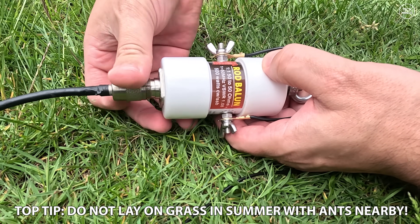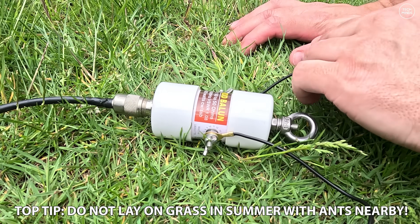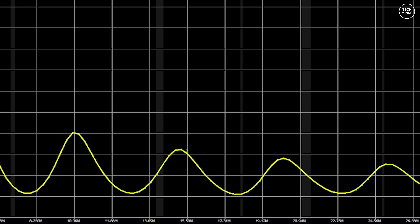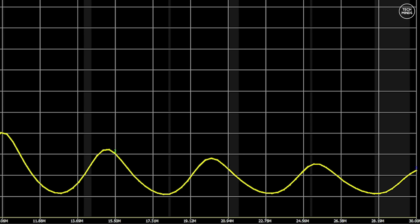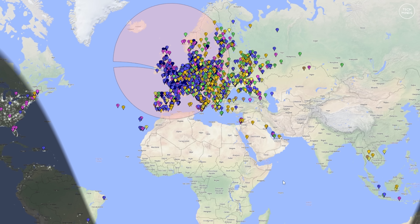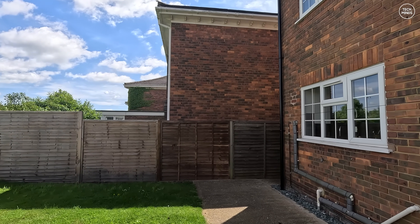After those tests I changed the balun to one which could handle a little more power — this one is rated at 500 watts. The SWR plot for this one appears a lot higher on each of the HF bands than the previous balun, so I did need to use the internal tuner on my FT-710 to run around 50 to 60 watts. I let this run for quite some time changing bands periodically, and the results were not bad considering how much power is being absorbed directly into the earth.